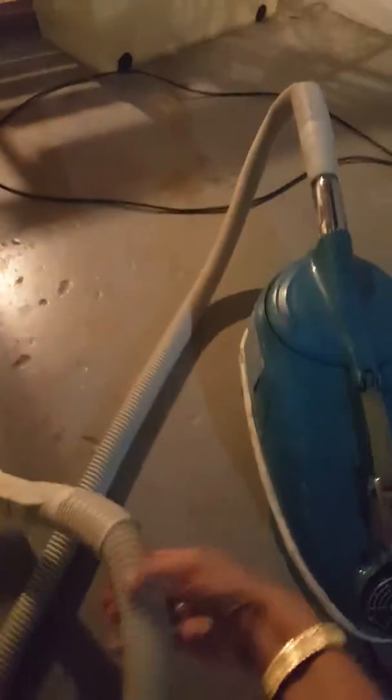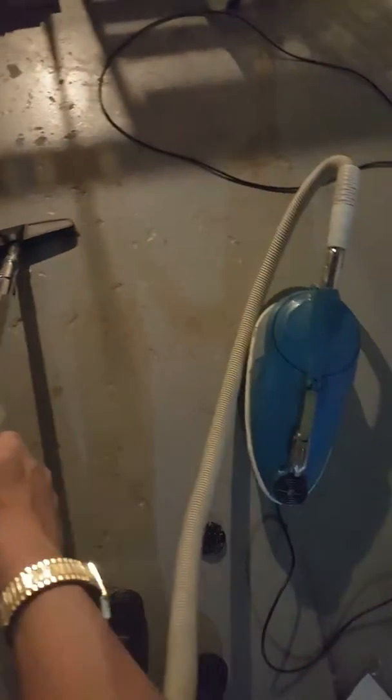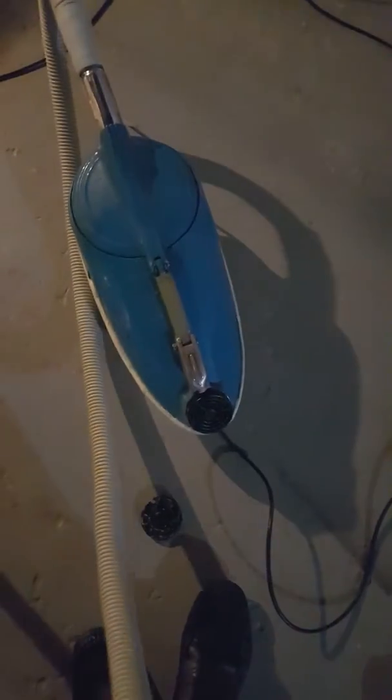I also got the daisy sticker for the Flower Power Compact, which this is. So we'll do some vacuuming and let you hear how it sounds — I've got my black floor tool on there. Sounds just the same.